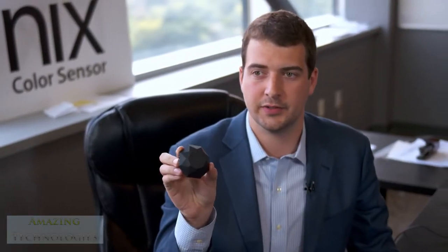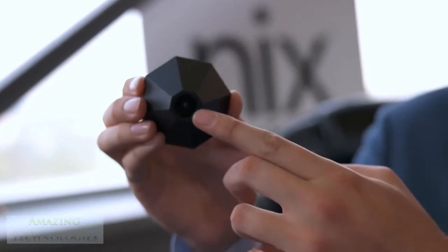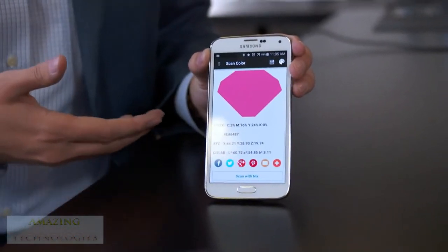This is the NYX Color Sensor — it's a small diamond-shaped device. Its patented shape blocks out all ambient light and provides its own calibrated light source right inside the tip here. Touch it to an object and press scan on your smartphone, and you're going to get the color information right away.